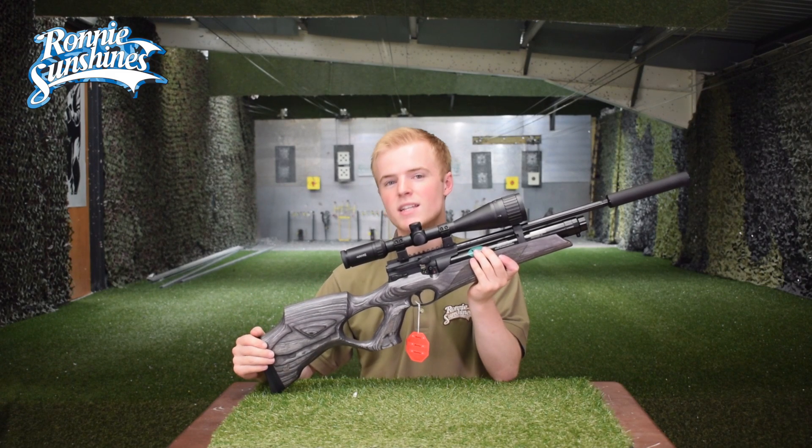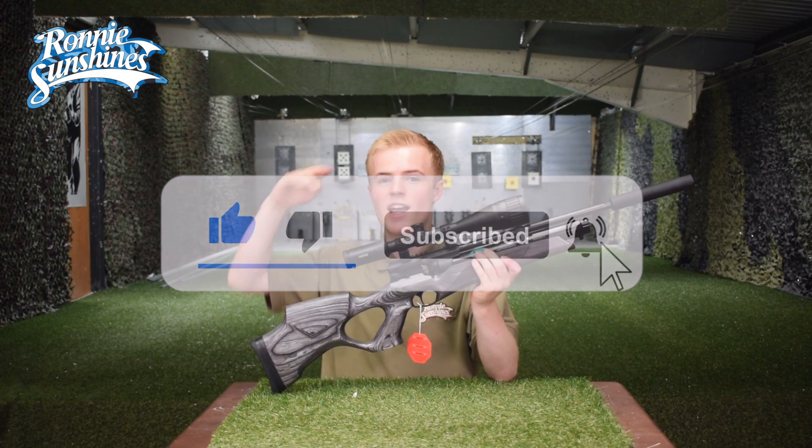And if you like the look of our videos, please give us a like and subscribe. Thank you so much for watching and I'll see you in the next one.